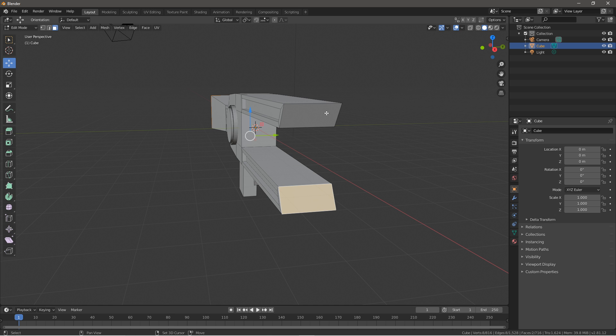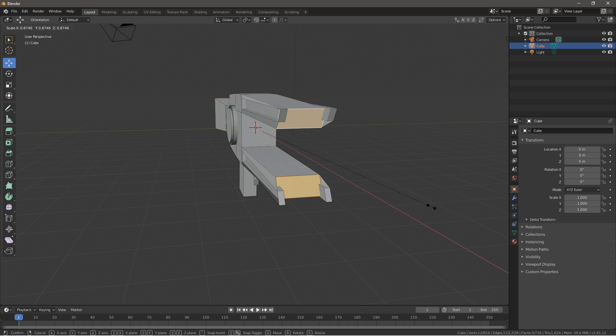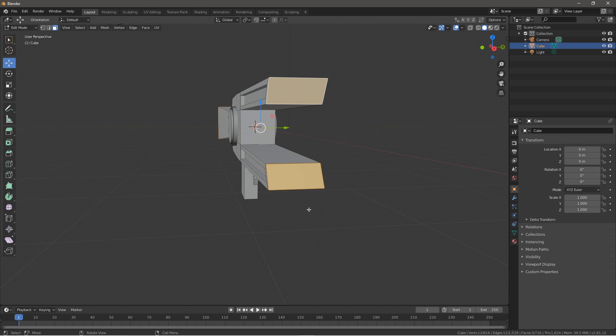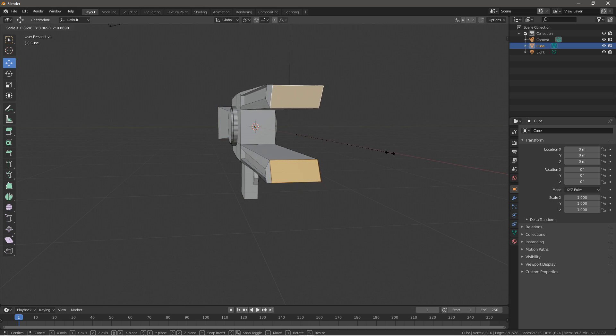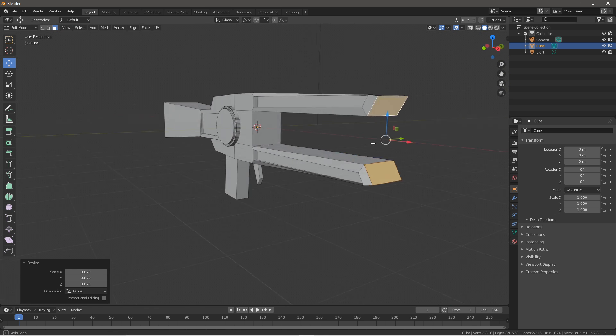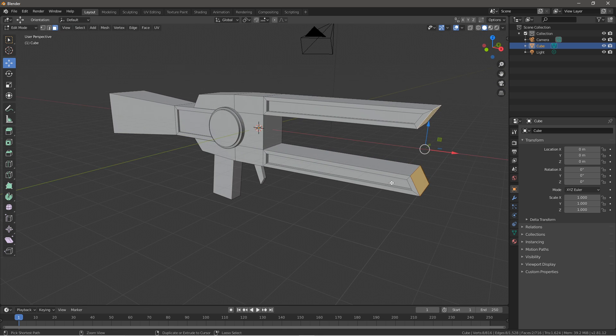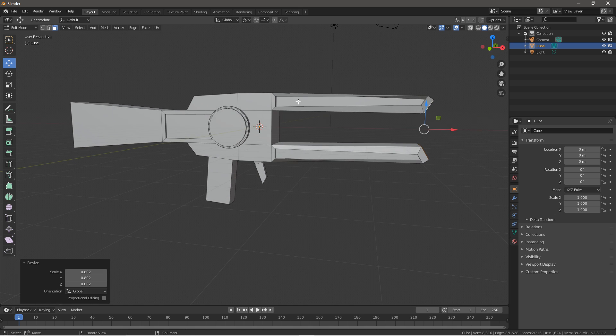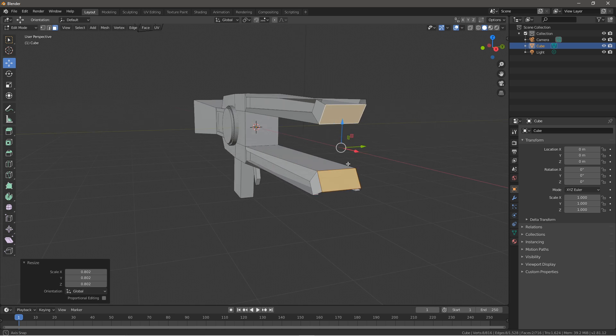I think this looks fairly well built for now. Maybe what we want to do is press onto both these faces and scale that down — this is an optional step if you want to make this just a little more angled. I'm going to undo all that and scale this down to give it a more angled and aggressive look. You don't have to do this.